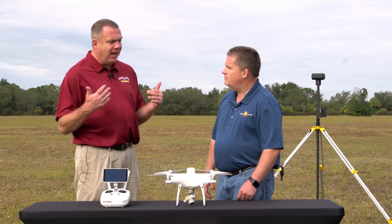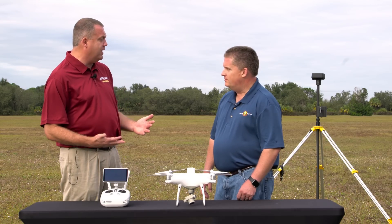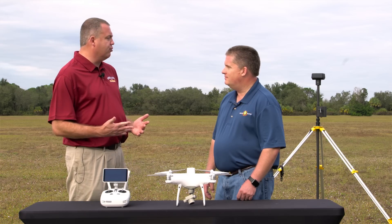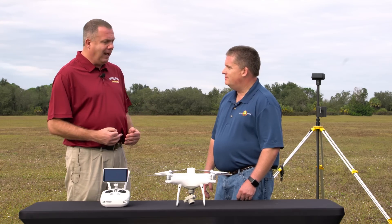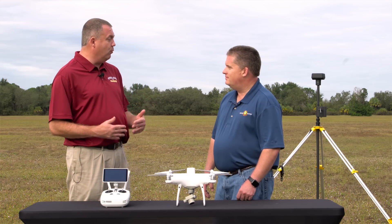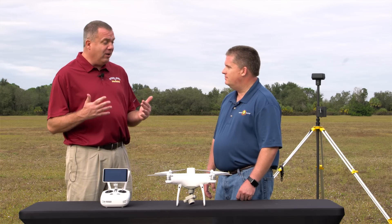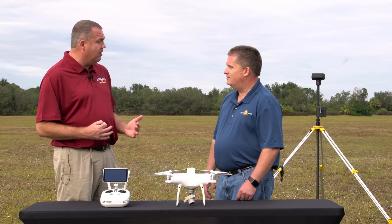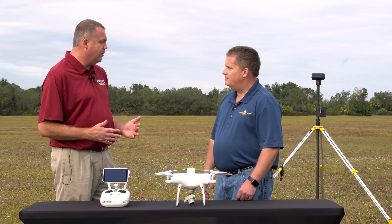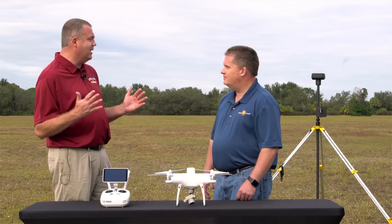For the past two or three years, ever since the M600 first came out with the RTK system, everybody has been asking: do we need ground control? And always the answer has been yes, even with an RTK system. So now what's really interesting is that DJI is coming out and saying that you can get up to three centimeters of accuracy with no ground control.